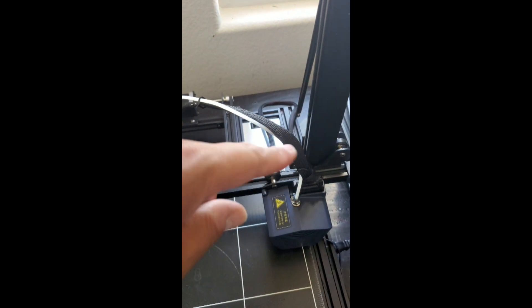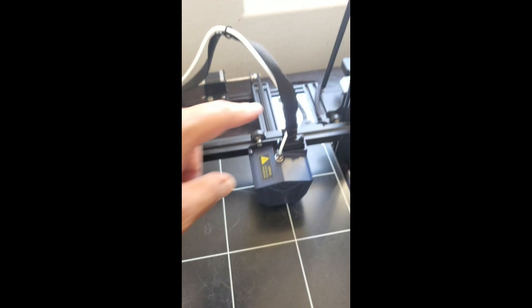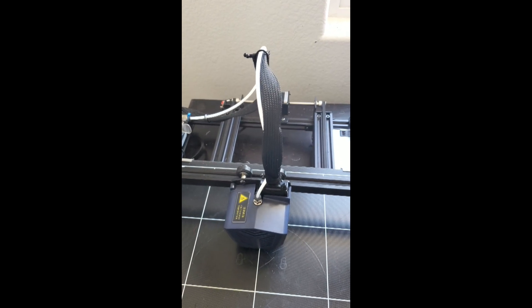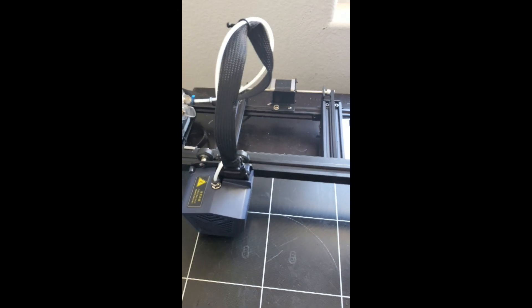This cable is probably why a lot of people are having leveling problems, because this thing here is faulty. You need to either get a replacement from Anycubic if your printer is still on warranty, or go ahead and try to buy one off eBay. They're like 50 bucks.